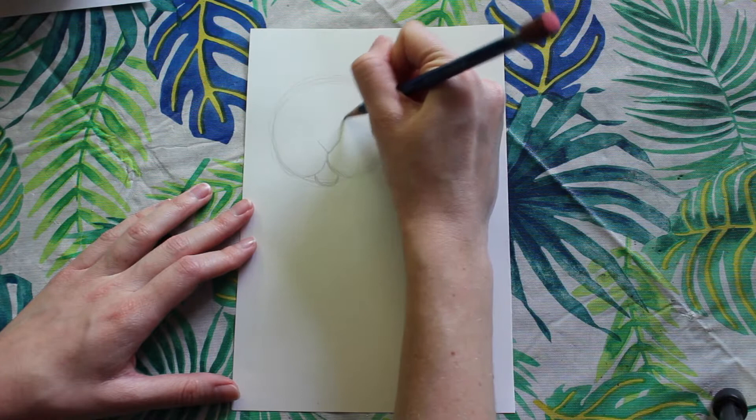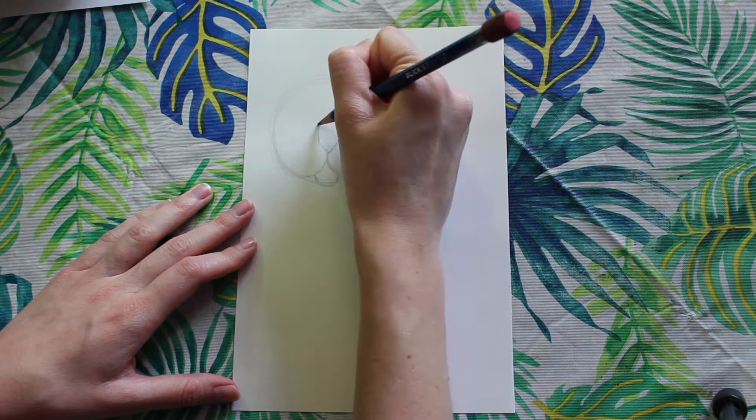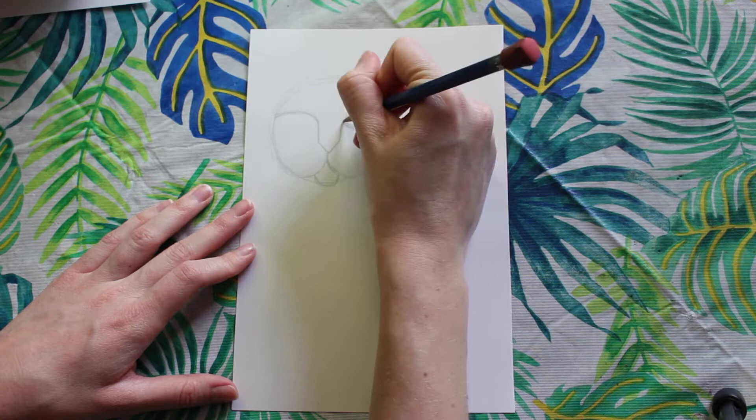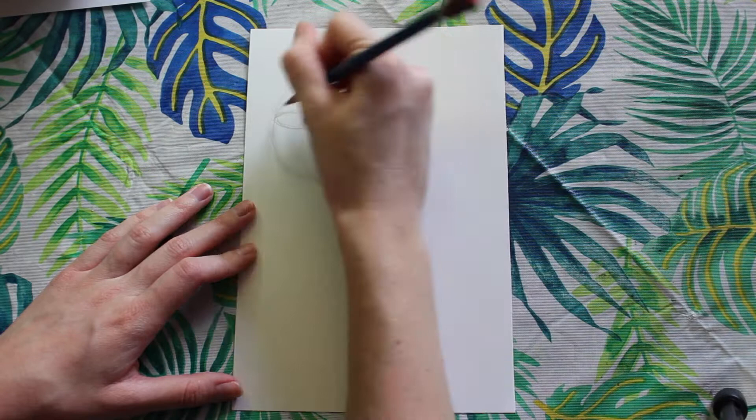Now I'm going to have my line go up from the corner of the V and it's going to go up and out — this is going to be the top part of the cat's eye. I'm going to do the same thing on the other side, trying my best to make sure they are even. Then I'm going to make a curving line going down for the bottom part of the eye. After that I'm going to have two curved lines inside the eye. If you would also like to add a pupil, you can.